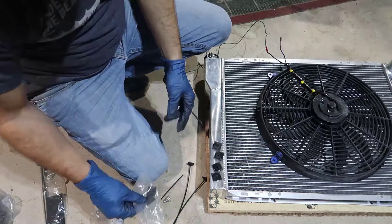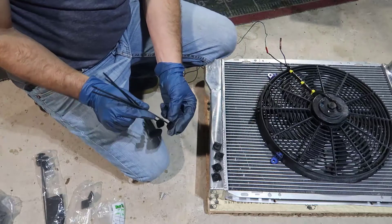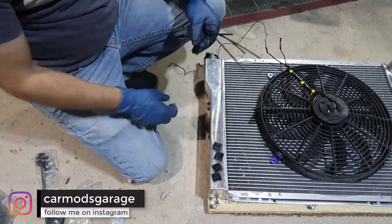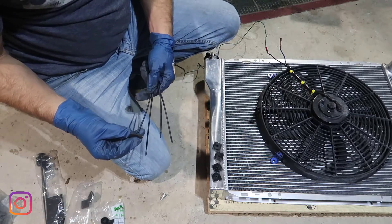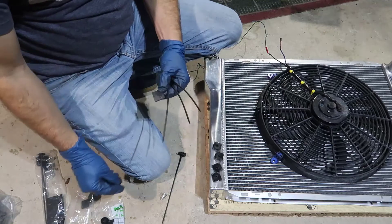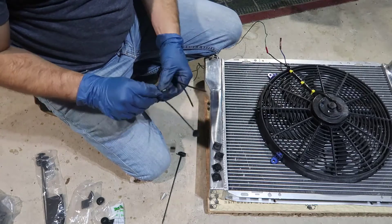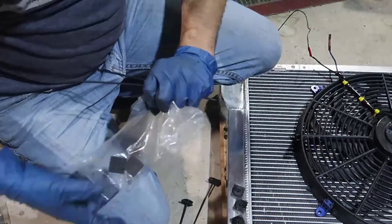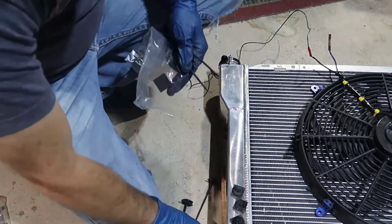We need four of those. We also have these guys — they're like a zip tie but at the end they have a protective tip. What we're gonna do is slide that tip all the way to the end, so when we pull it through the radiator from the other side, it's not gonna hurt the radiator. That's what those things are for.